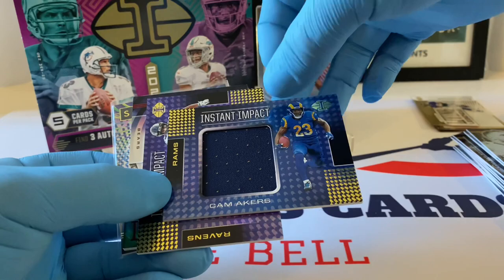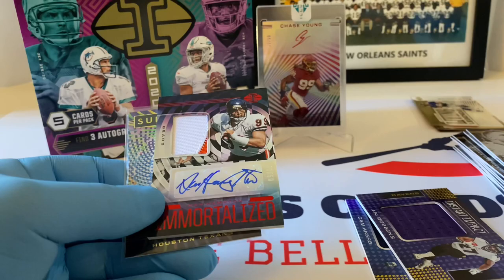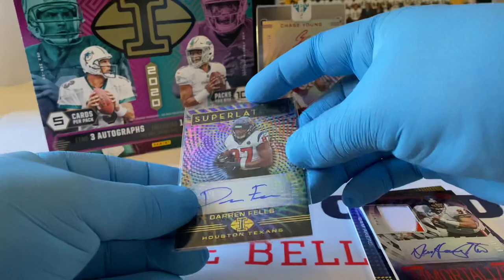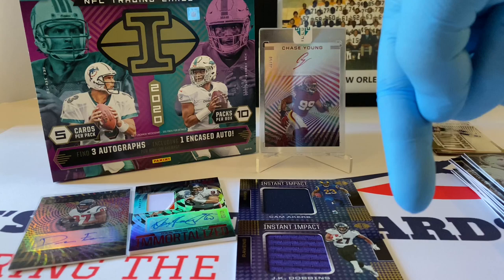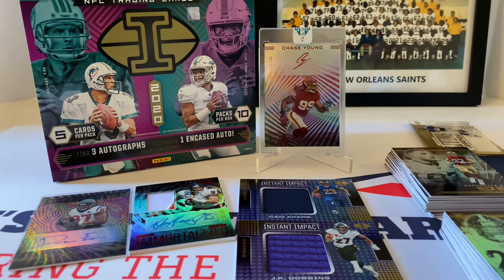Our other hits: Cam Akers Instant Impact — a piece of memorabilia, jersey patch. JK Dobbins — another good one, Instant Impact. This is our first auto — Dan Hampton Immortalized, out of 50, very nice. Great shape on the corners — this will probably be something we grade. Darren Fells out of 99. So there you go folks, that is our hobby box of 2020 Panini Illusions. I think we did pretty good on this one — let me know what you think. I will definitely purchase again next year.